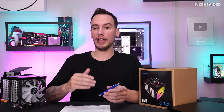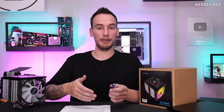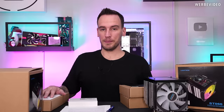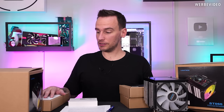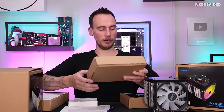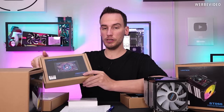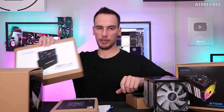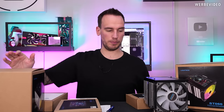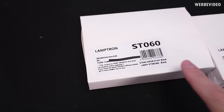This gets funny once we compare it with the statement that FinalWire provided, because they said Lamptron only ever bought a single license for ADA64 Extreme — yet Lamptron claims all products come with a full license of ADA64 Business. Seems a bit fishy. So I decided to just buy more Lamptron products. This means this video is going to be the financial mistake category again, so thank you to everyone watching and supporting this channel, because this is probably going to be a lot of electronic garbage I'm never going to use.